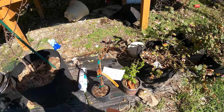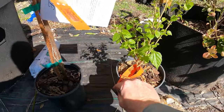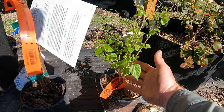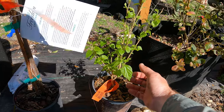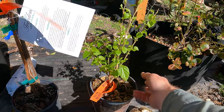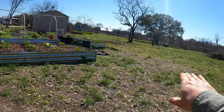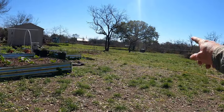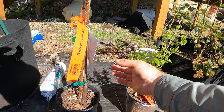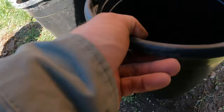I do have a couple other trees and bushes I've gotten. This is something called a mulberry — they produce something similar to a blackberry, but they get to be big and produce a ton of fruit. The problem is those fruit will stain everything they land on, so you don't want to put it near a driveway or near cars. However, I've got a big property and plan on putting it out there. I've also got raspberries and blackberries.